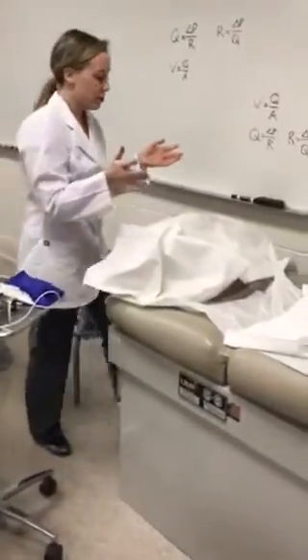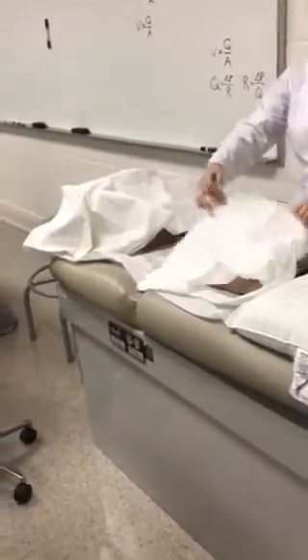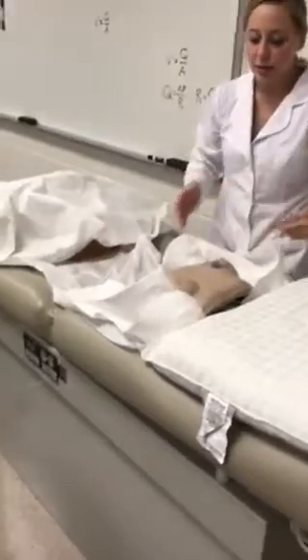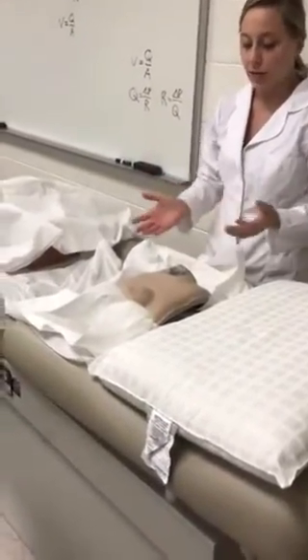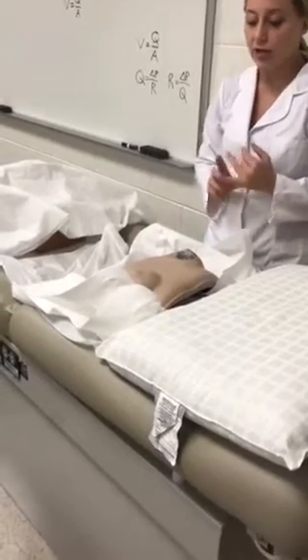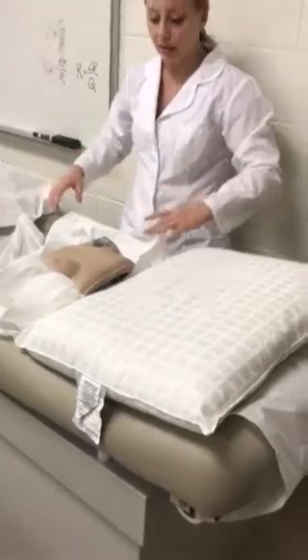To start the exam, we're going to start with the breast exam. The patient would be sitting upright and disrobed from the waist up, fully exposed. What I'm doing is checking the symmetry and contour of the breasts, and then looking for any rashes or masses, dimpling, or any nipple discharge.